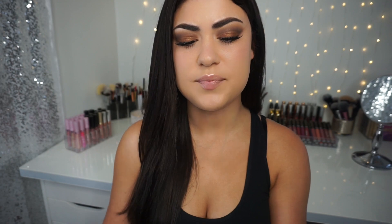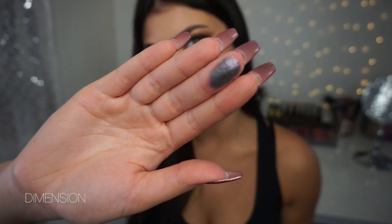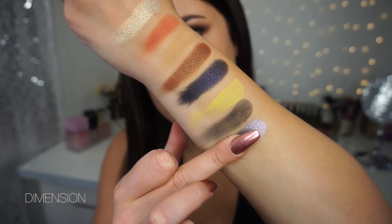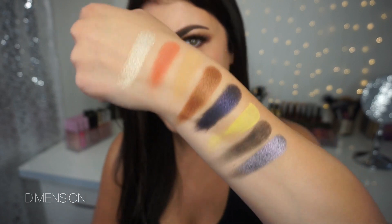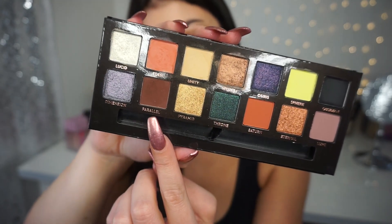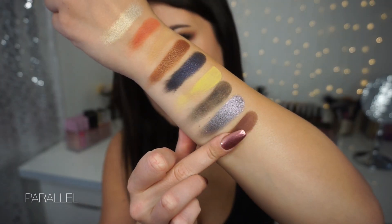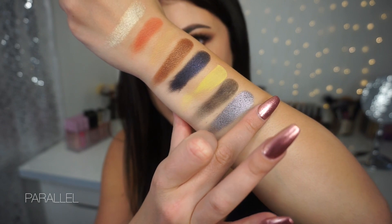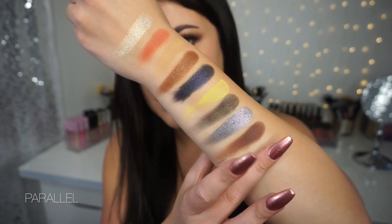Next up is a very pretty shade I'm excited to play around with — this is Dimension. It looks like a metallic icy blue-slate gray color. Oh yeah, that is beautiful. I cannot wait to do a look with that one — it is the most intense metallic I've swatched so far. Next up we have a brown matte shade called Parallel. This is what I used to deepen up my eye look and used in my crease today. That one is definitely more pigmented than the Sphere shade.